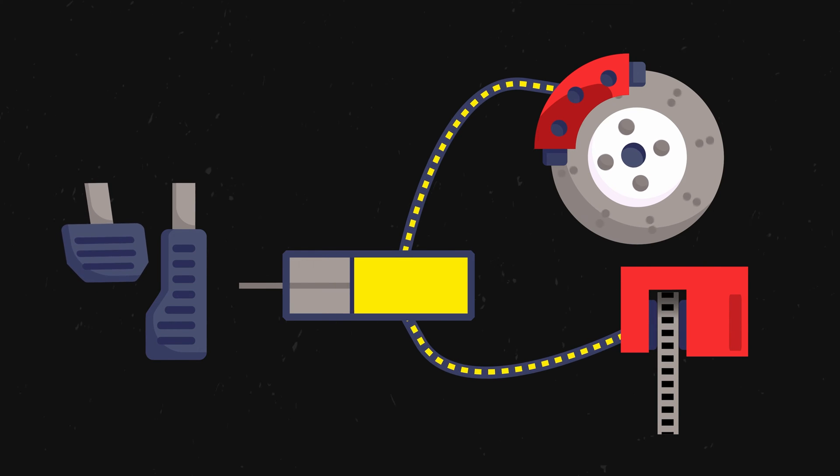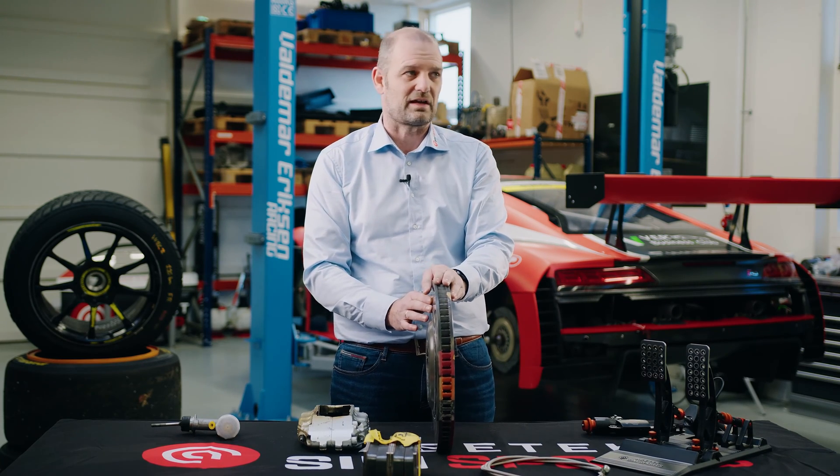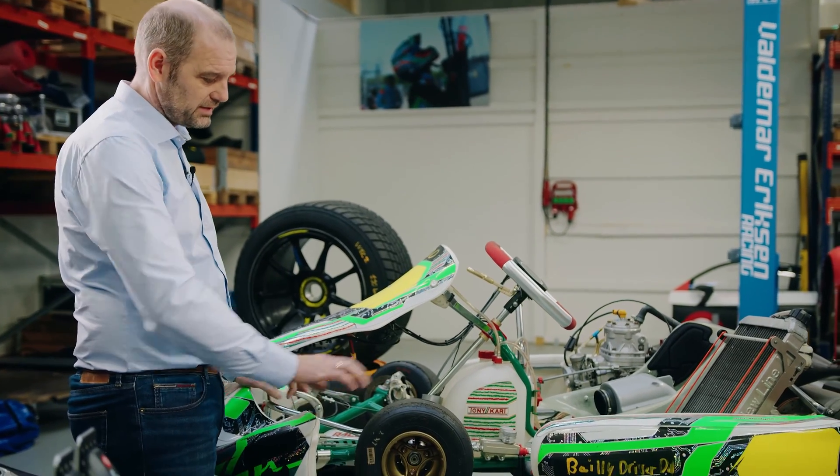That's the fundamentals of how a hydraulic brake system works. There are a lot of variants — with ABS and so forth — but the fundamentals are the same in all of them. To show this hydraulic brake system in the real world, I've actually taken out a go-kart here because it's small and easy to understand.